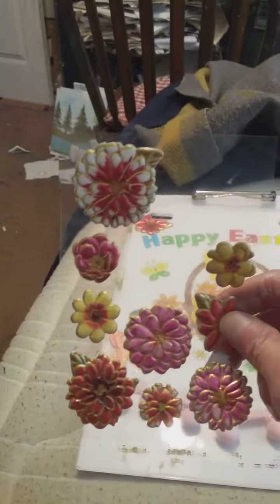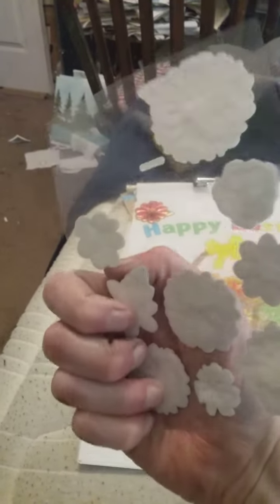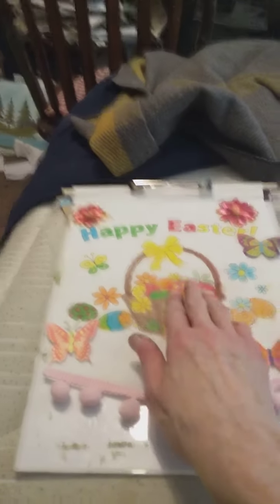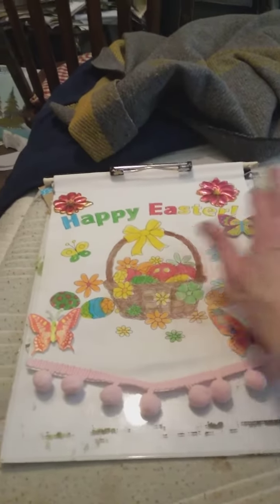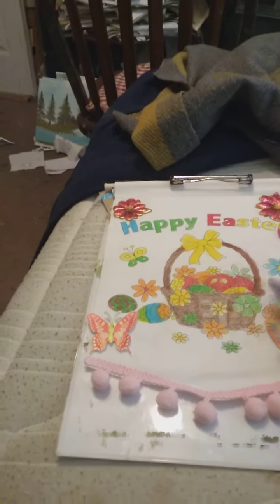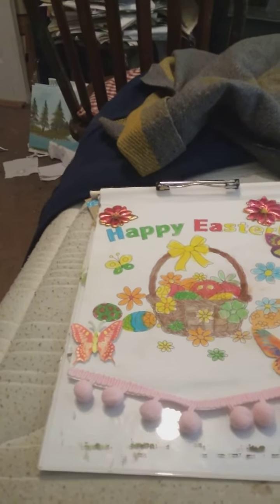Now these flower stickers are very sticky, and so I took two of them and put one here and one there. And these are butterfly stickers — let me show you guys the butterfly stickers.